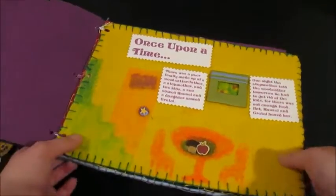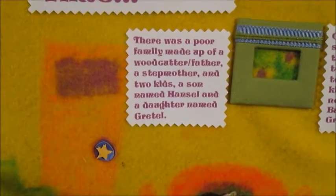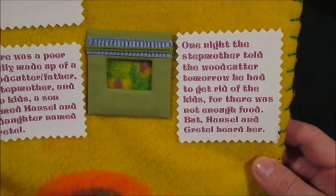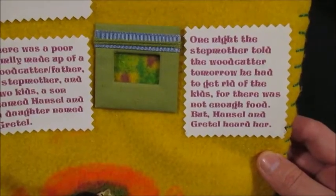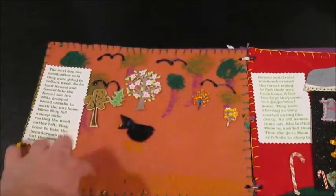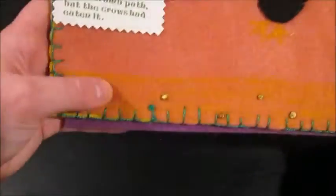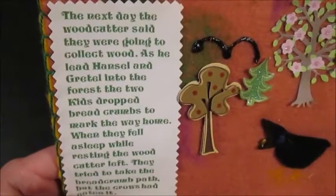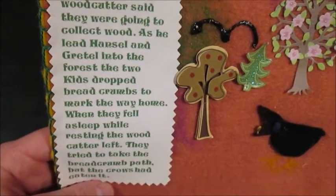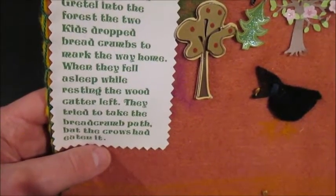I'll just give you a quick tour of the felt book. Once upon a time, there was a poor family made up of a woodcutter slash father, a stepmother, and two kids — a son named Hansel and a daughter named Gretel. One night, the stepmother told the woodcutter that tomorrow he had to get rid of the kids, for there was not enough food, but Hansel and Gretel heard her. Here's the next page when they're in the woods. In this version I made it once so there wouldn't be as many pages. There are the trees, a crow, and those are the breadcrumbs — but the crow is eating them. The next day, the woodcutter said they were going to collect wood. As he led Hansel and Gretel into the forest, the two kids dropped breadcrumbs to mark their way home. When they fell asleep while resting, the woodcutter left. They tried to take the breadcrumb path, but the crows had eaten it.